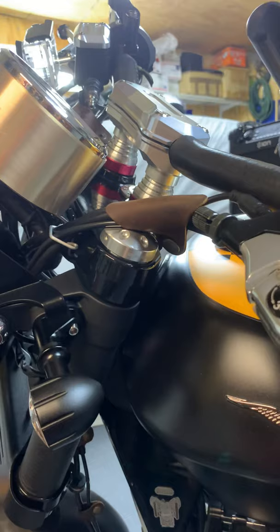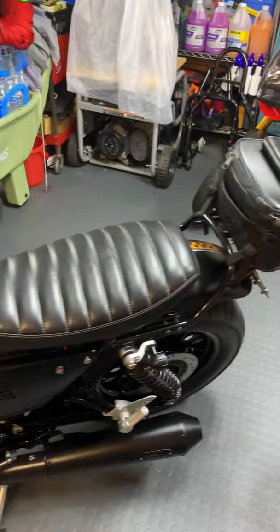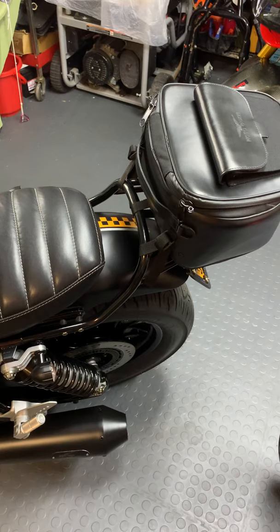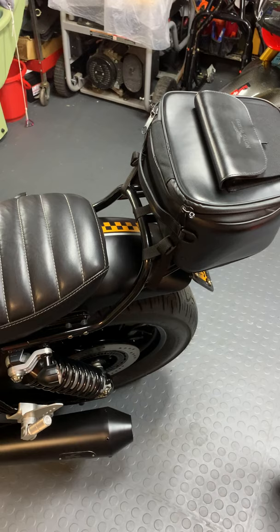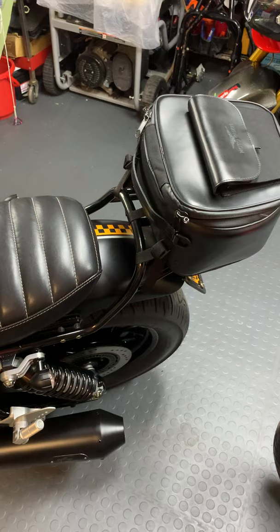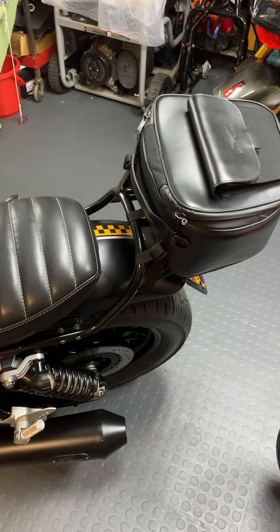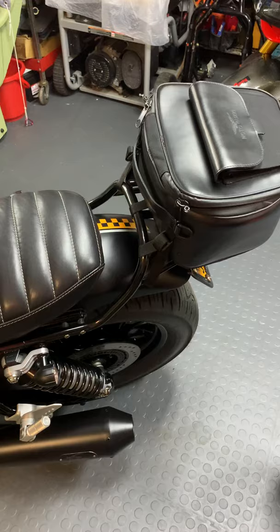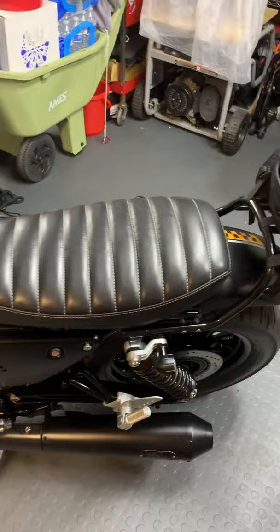In the back we have this rear rack. A couple of companies make them — Moto Guzzi themselves offer two different types: one made specifically for the Roamer and the other specifically for the V9 Bobber. The differences are to clear the rear taillight, and it also depends on what type of seat you use, so some are a little higher than others. This is the specific V9 one and it fits very, very well.